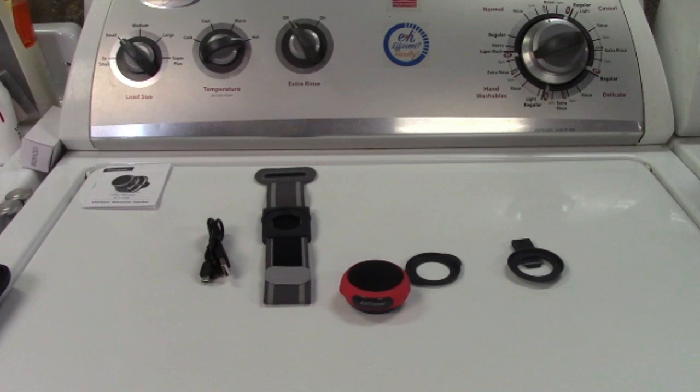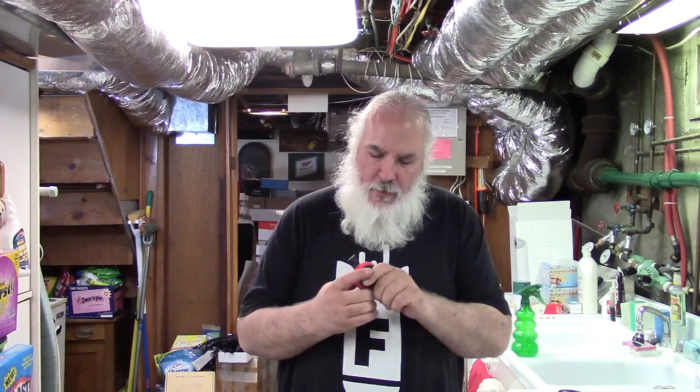I won't be testing the call feature — I'm a one-man band and I don't have anybody to call. But I will give you a sample of how it sounds, which really is the most important thing. First, I'll show you the different ways you can wear it. We'll snap it into the clip here, right like that, and then clip it right onto my shirt — there you go. You can also clip it on your pants if you want. The one that clips directly on the shirt I won't demo separately, because you get the idea.